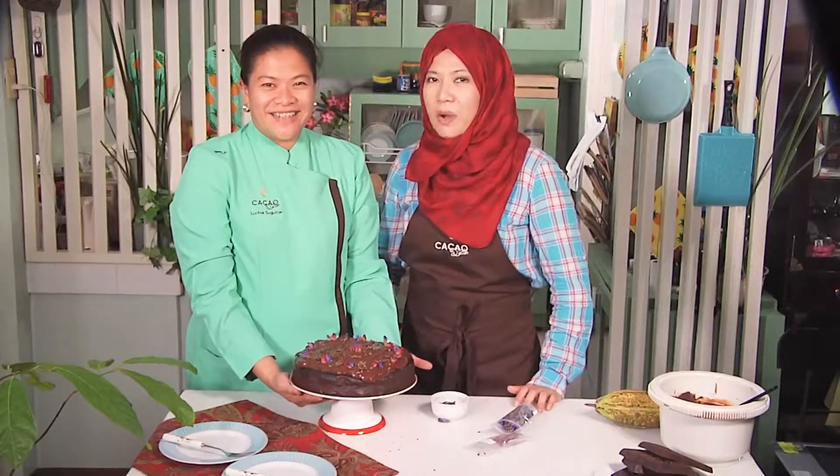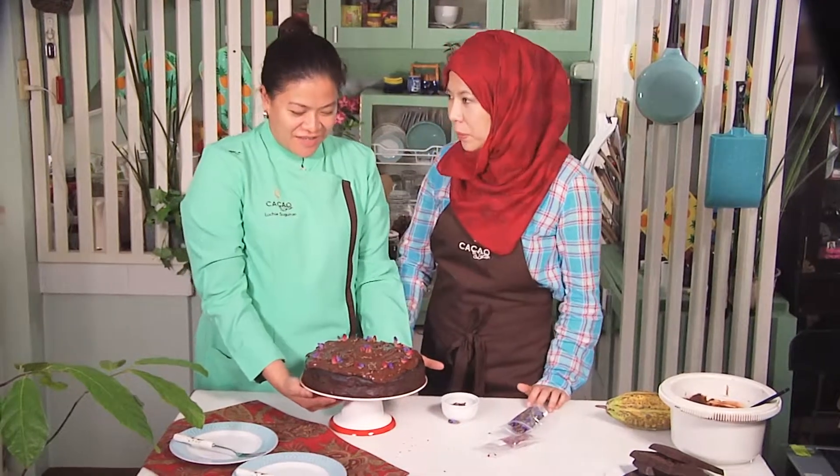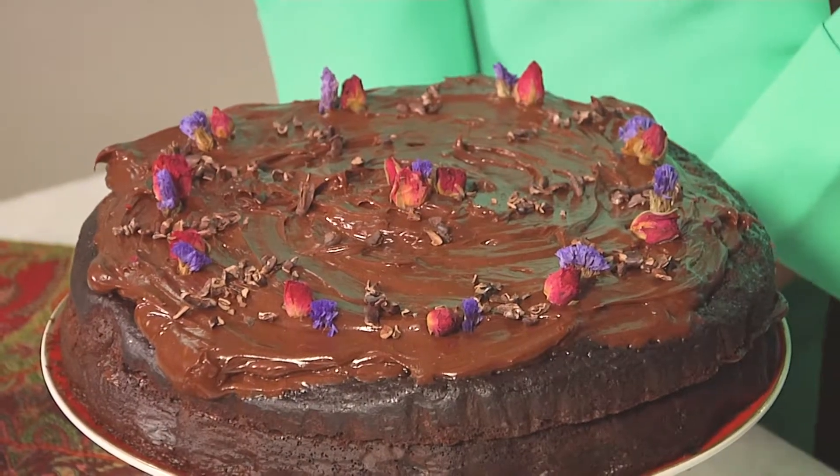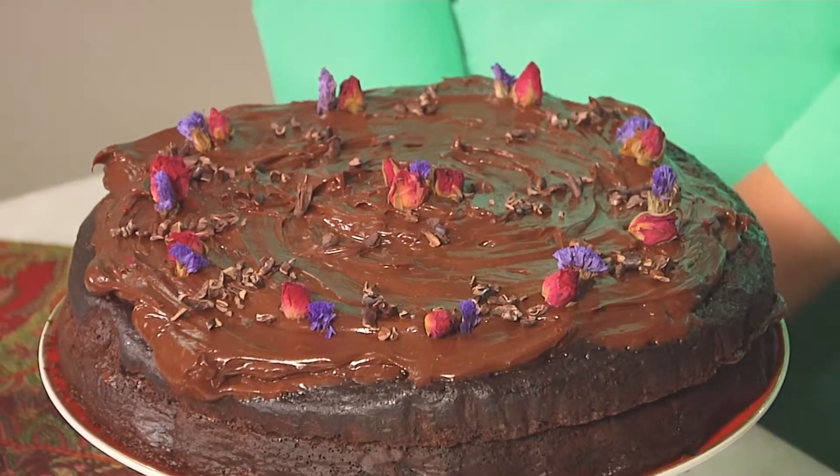And there you go — our super moist double chocolate cake. We hope you enjoyed the cakes we've baked here today. Hope you stay with us for the next Healthy Chocolatey episodes. We hope you and your family's prayers are accepted this Ramadan. And that you have a wonderful Eid Mubarak! Bye-bye!